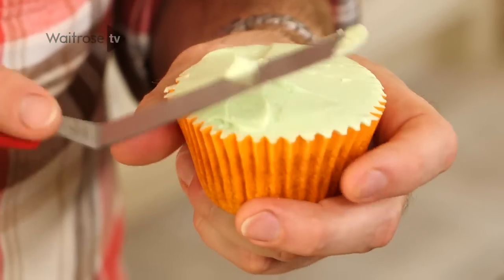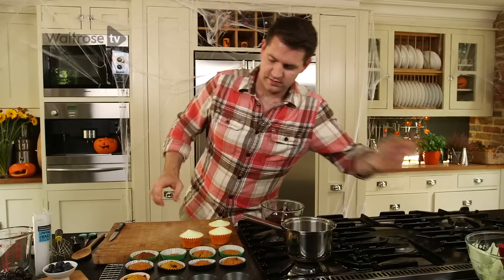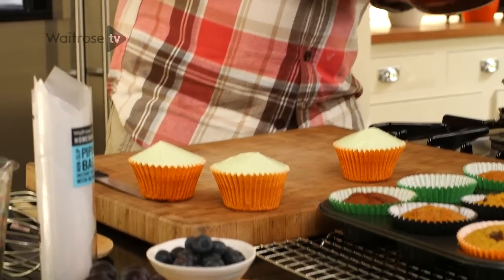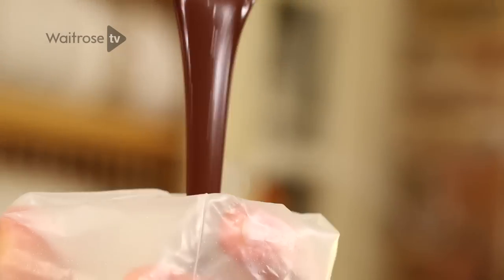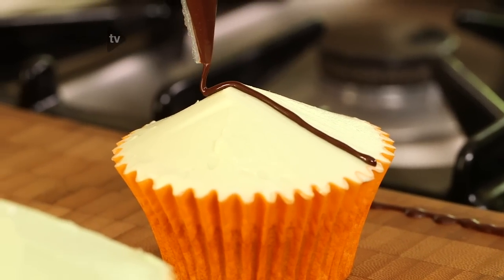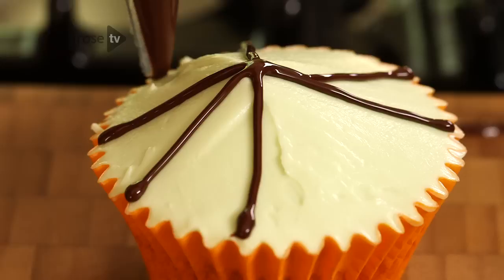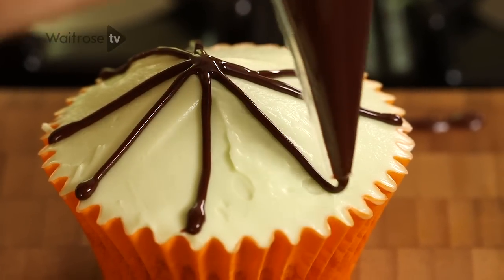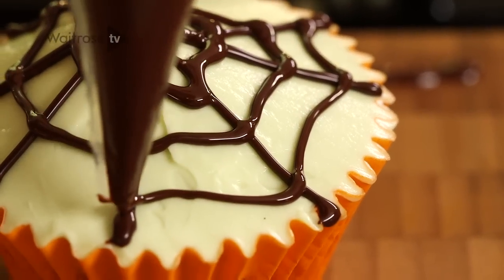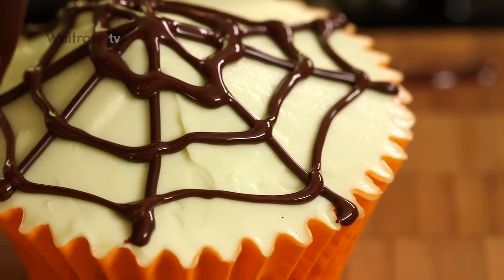For the three different toppings, first up I'm going to show you how to make a spider's web. I've got some melted dark chocolate in a bowl — pour it into a piping bag. You can use milk chocolate or dark chocolate. Pipe two crosses across the cake and then intersecting those with another cross. Then start to pipe the inside of the web, working your way outwards. And that's the spider's web.